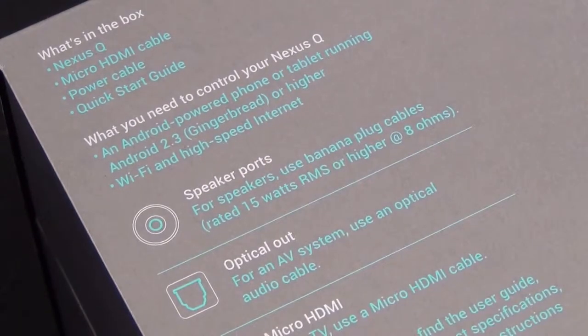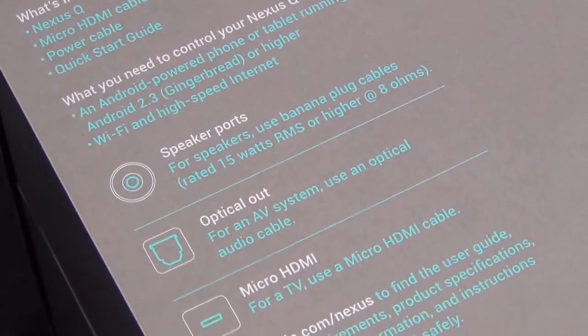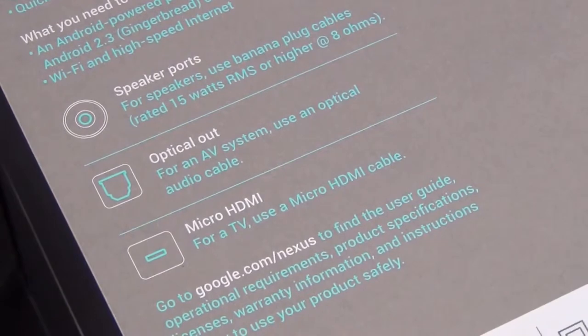To control your Nexus Q you'll need an Android-powered phone or tablet running Android 2.3 or greater. If you have an NFC-equipped phone like the Galaxy Nexus or the Nexus 7, you can pair via NFC technology, since this has NFC built in as well. You'll also need Wi-Fi and high-speed internet for streaming Google Play Store media.